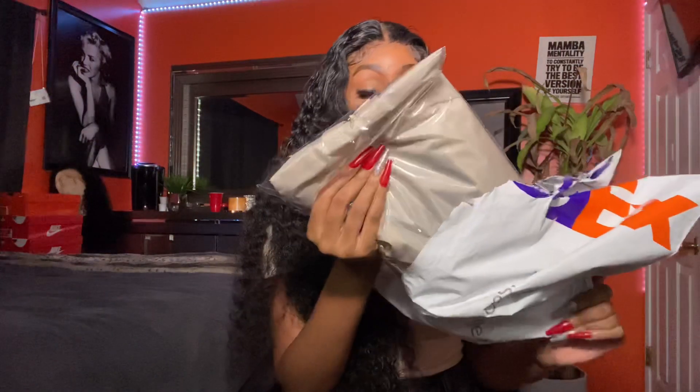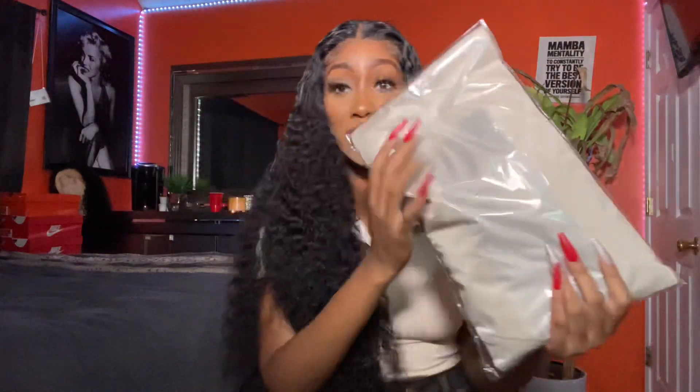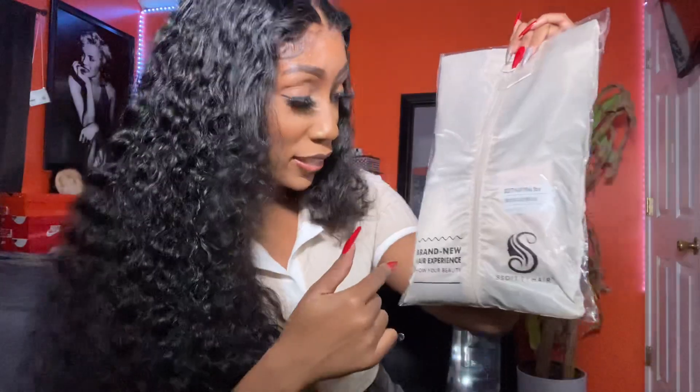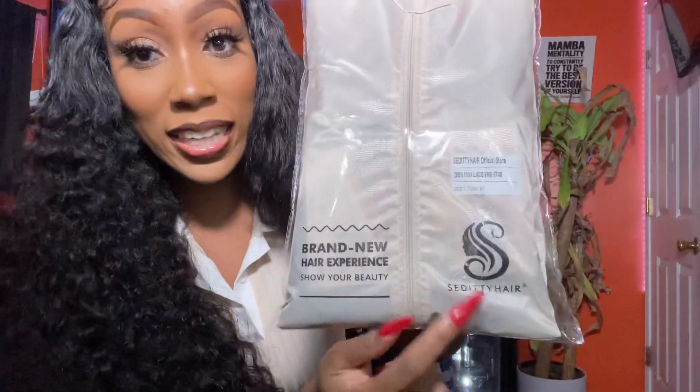This looks really fancy — like I've never seen a bag like this. It looks like some expensive costume wig or something. So here it is. I've never seen a container like this. You all can see it has the Sediti Hair logo on it.